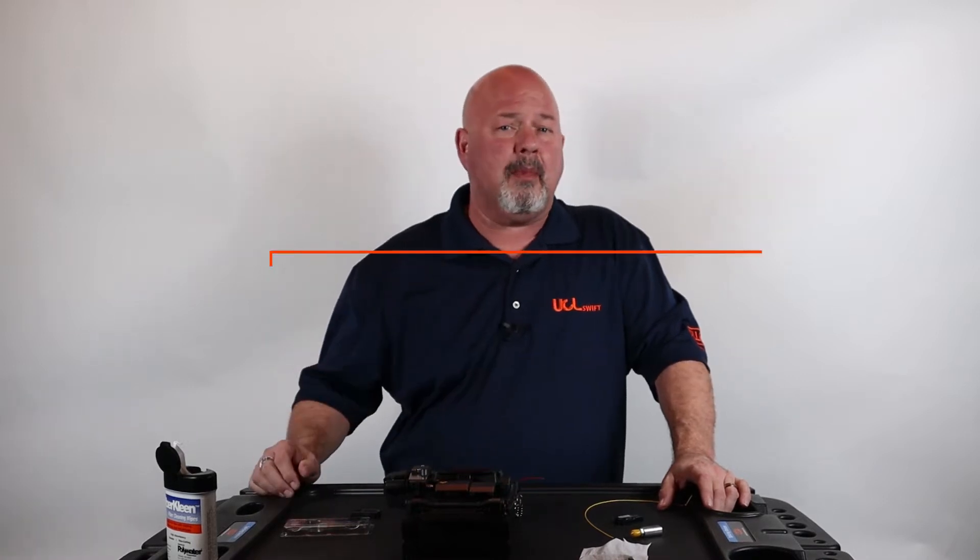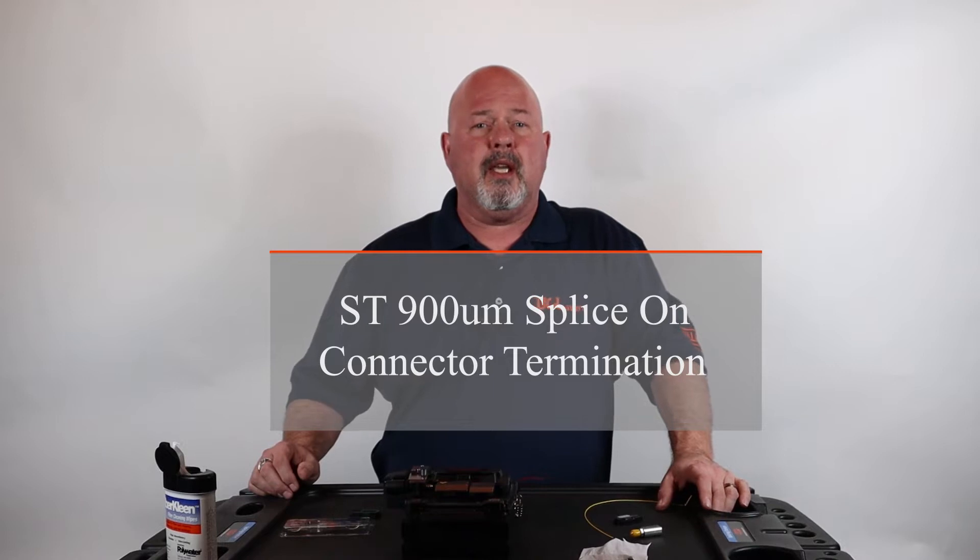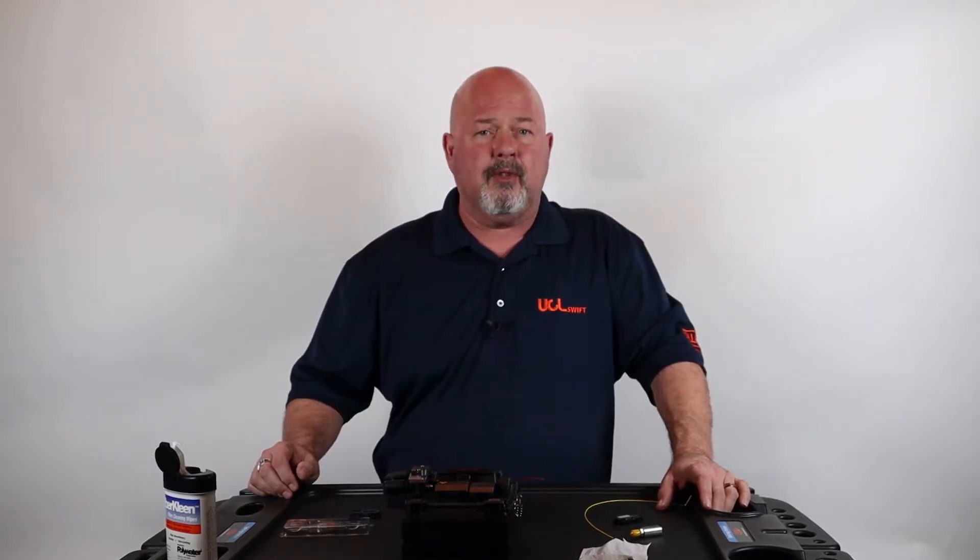Hello, in this video I will be demonstrating how to terminate the UCL Swift 900 micron ST connector using the KF4A all-in-one active clad fusion splicer.